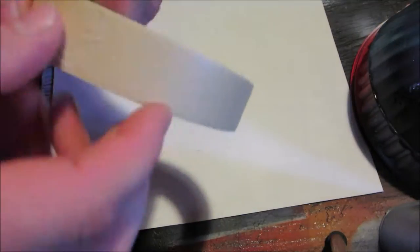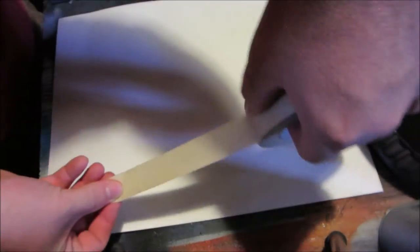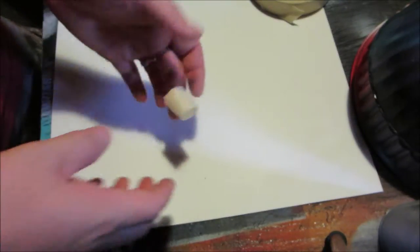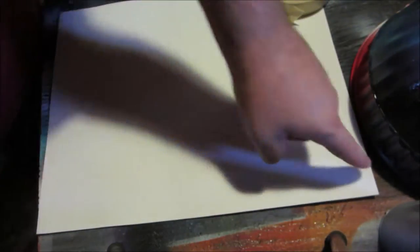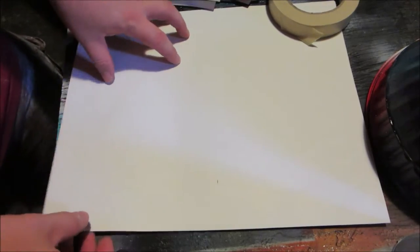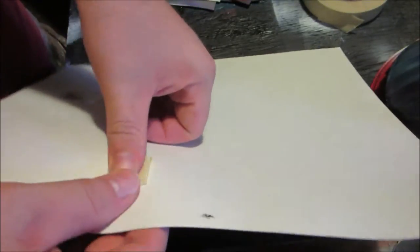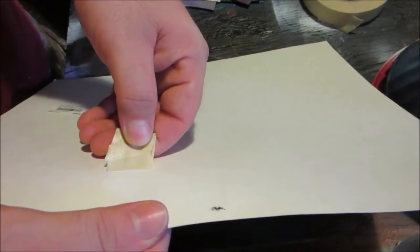Another thing you might want is tape. You don't have to have it, but it's pretty good — when you go to spray paint and you're moving the paint around, your board or paper can move. This is great for making a border; put a little bit right along the edges to make that border. Or tear off a little piece, give it a little fold so it's sticky on both sides, put it underneath the board, preferably in the corners, and that'll keep it from moving.